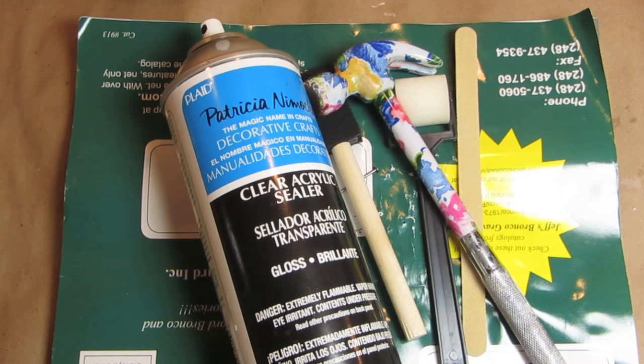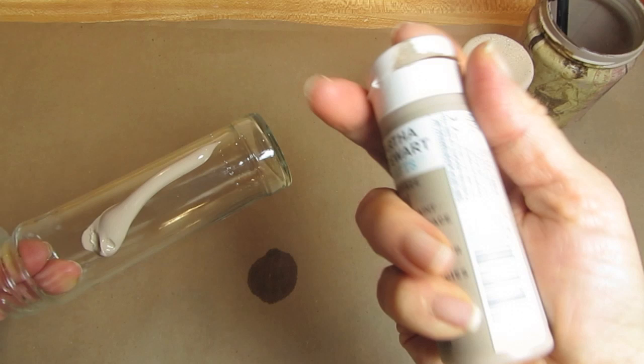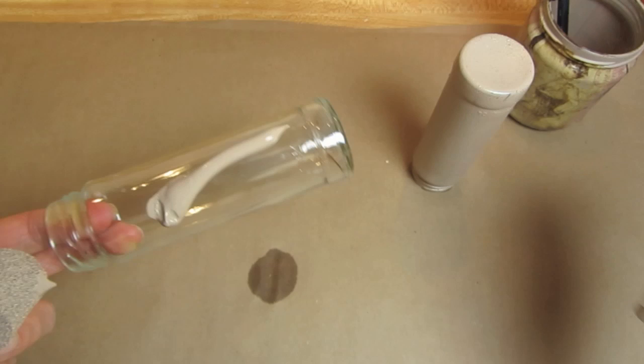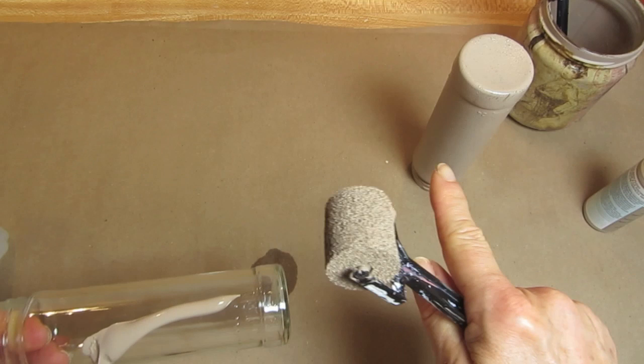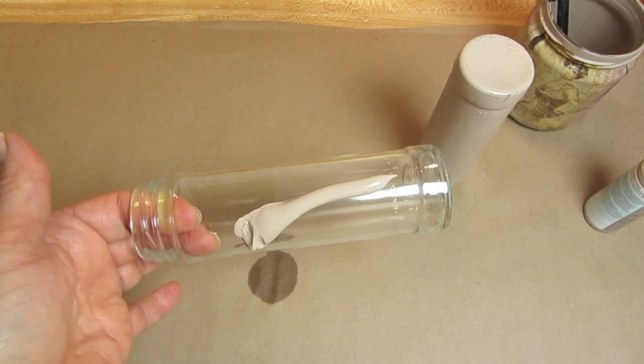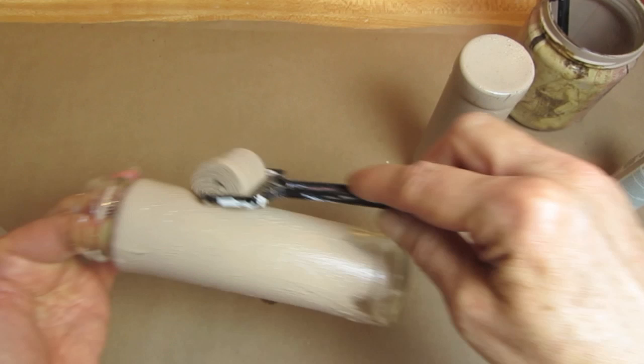I'm using this Martha Stewart multi-surface paint in the satin finish. I'm doing this on Wednesday even though I don't make my videos until Thursday, because you want to put the painted item aside and let it dry for one hour. Then according to the website for these Martha Stewart paints, you can put this in a cold oven, set the oven for 350, and once it reaches 350, you leave your painted glass item in there for 30 minutes.